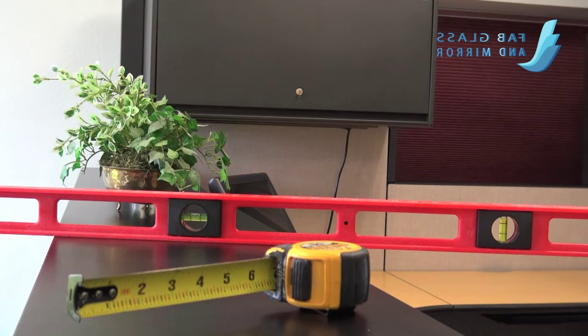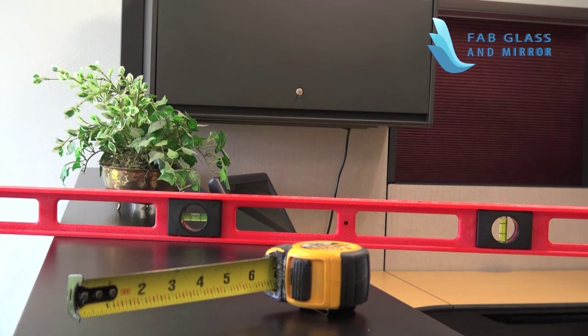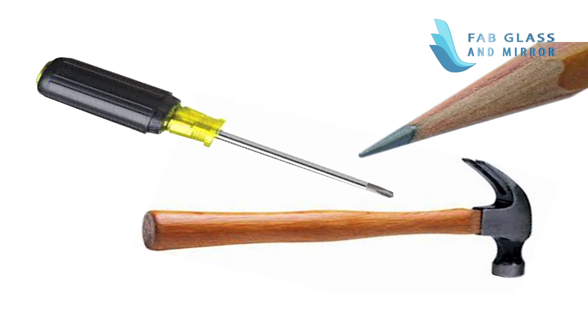Drill driver, level, tape measure, screwdriver, hammer, lead pencil.